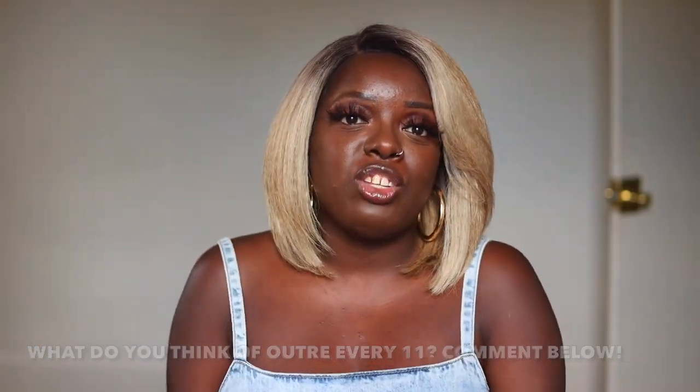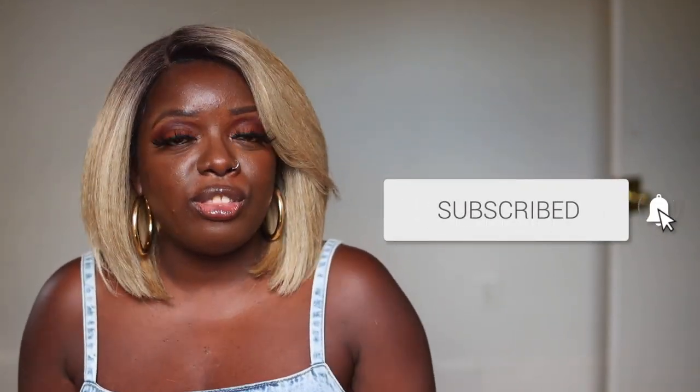This is Outre's Every11 unit — comment down below and let me know if this is something you would grab. All links are in the description box. You can shop through my Amazon links or google it and find it cheaper. I definitely recommend this unit. $20 Tuesday is on and popping — these units look so natural and you don't have to do a lot of work. I put this on within 5 minutes. Follow me on Instagram — Is That Your Hair with three R's — and send me pictures if you try it out. Thank y'all so much for joining me today, and I'll see you in the next one. Bye!